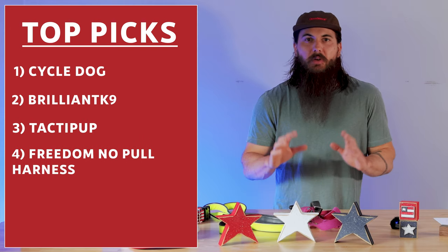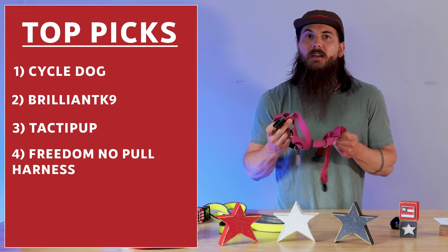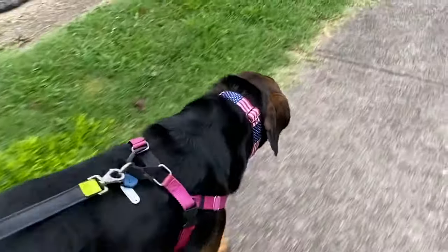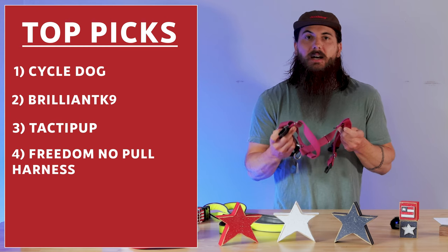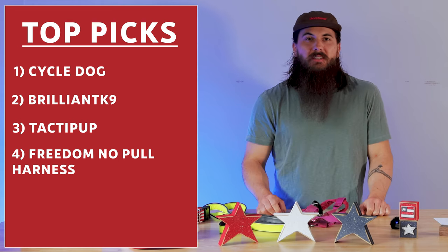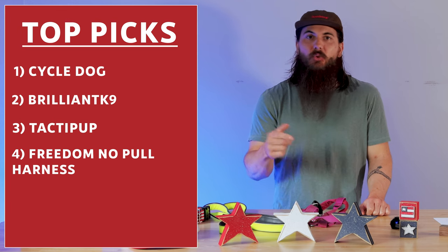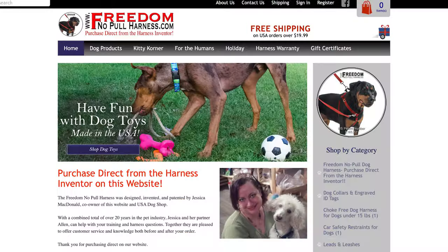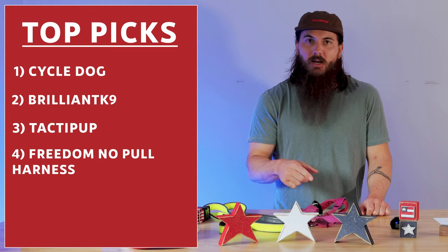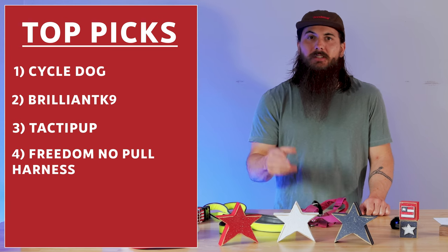Freedom No Pull Harness is a really basic but functional harness — this is the one I use to walk Deuce every single day. As you can see, there's really not a ton to it, but it's very comfortable, really adjustable, and it's going to provide a really comfortable walk for your dog. They're based out of Tuxedo Park and owned by a great couple who also operates the USA Dog and Pet Shop, a local shop in that area that focuses on featuring pet products manufactured in the USA.